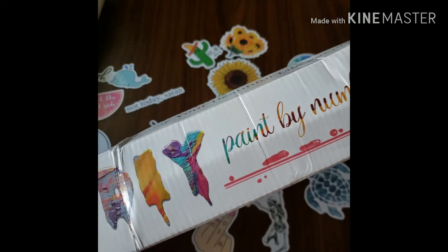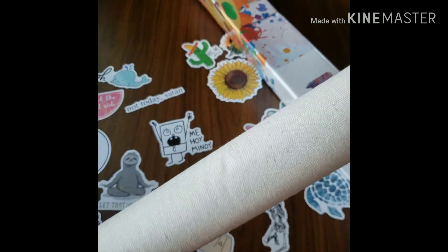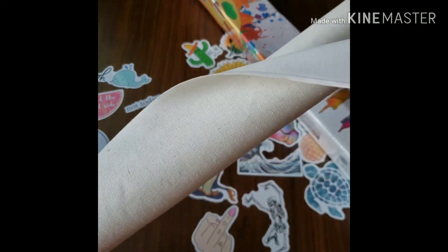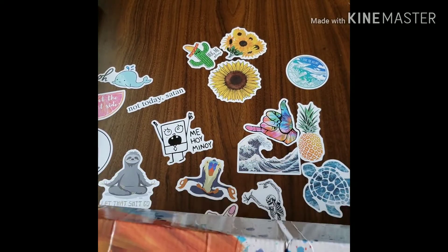It came in this box, and I think it's really cute. Here is the canvas, and I really like the material — it's really good canvas material. Let's take a look at the inside real quick.